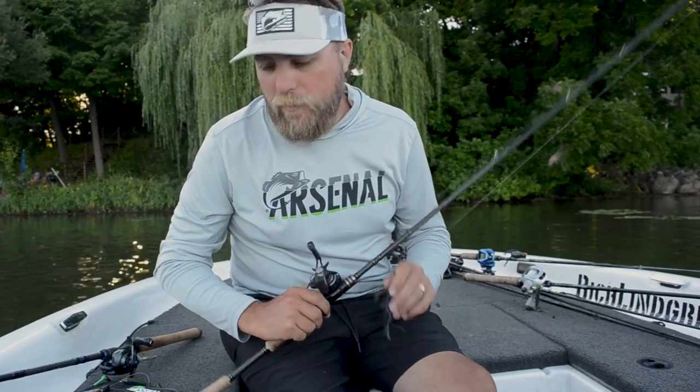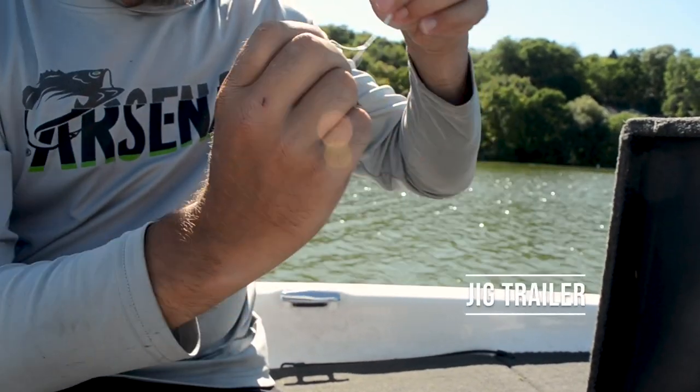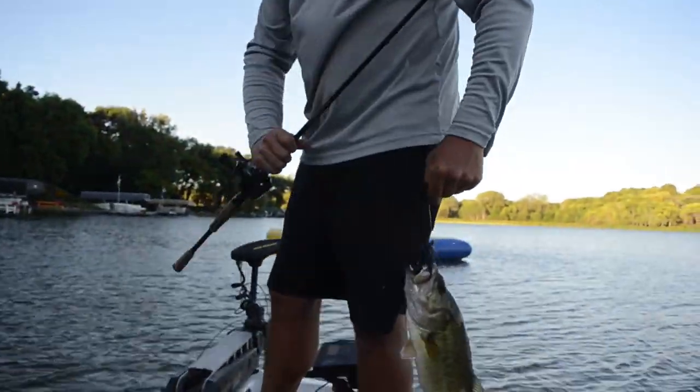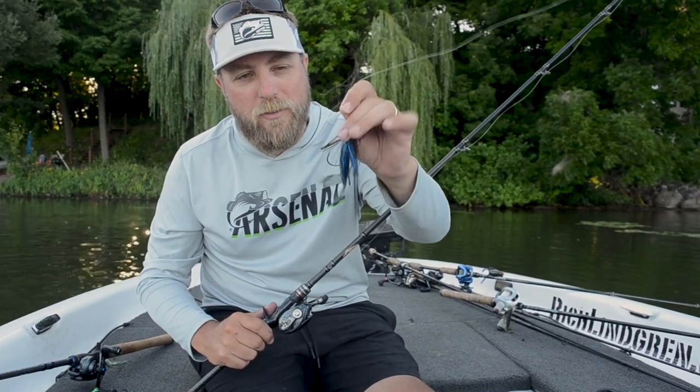Once you've flipped an Assault Bug and ripped up the head because you've caught too many fish on it, it's easy to trim it down and make it into an awesome jig trailer. Don't tell Dan you're getting two fish and two baits out of every one of these or I'm going to get in trouble, but you can double and extend the life of your bugs by cutting them down and using them on football jigs or flipping jigs like this.